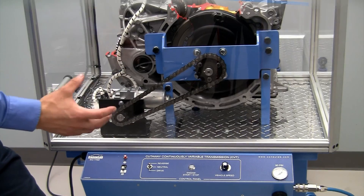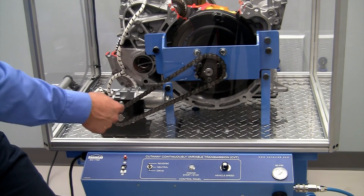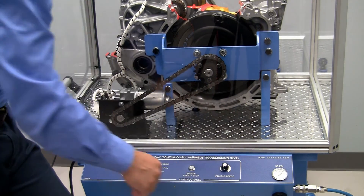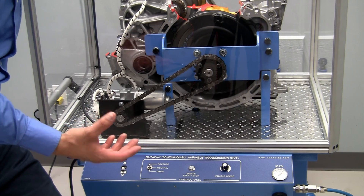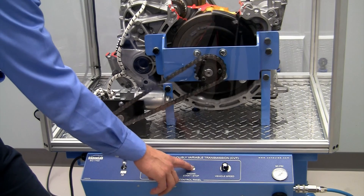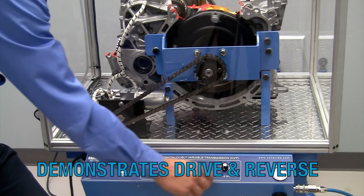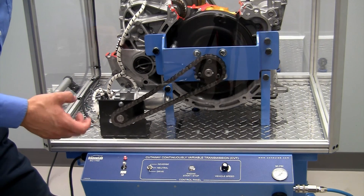We have a driving pulley and a driven pulley and we're able to infinitely vary the gear ratios between min and max. In order to demonstrate how a CVT works we have an electric drive motor, a chain, and then we use regulated air pressure to activate the individual clutches and also for the driving and driven pulley. If we turn the trainer on and push the engine stop, we can then select our vehicle speed and whether we're in drive or in reverse, and we'll be able to demonstrate how the CVT functions.